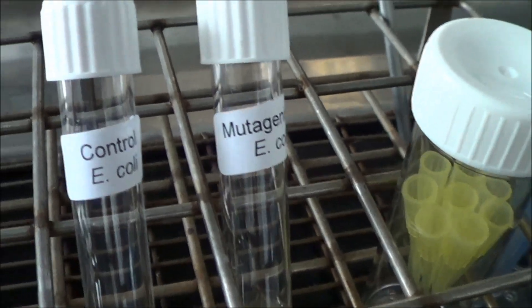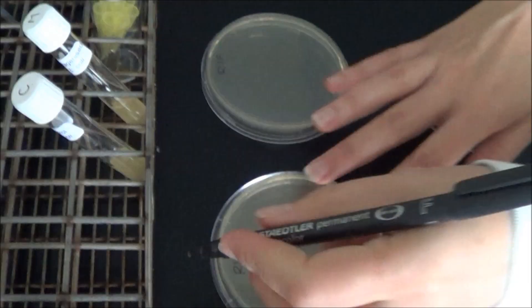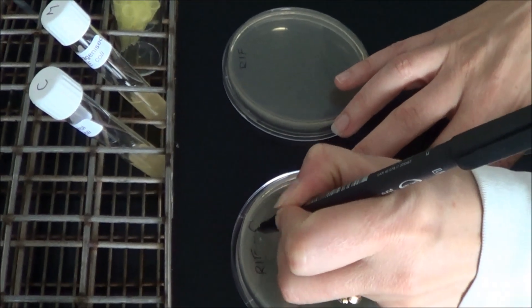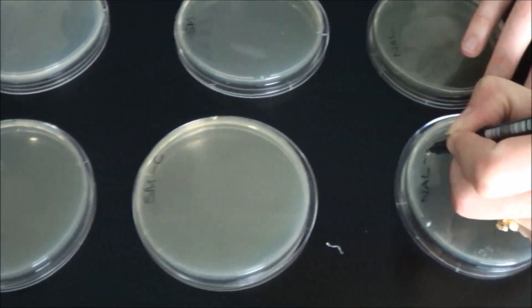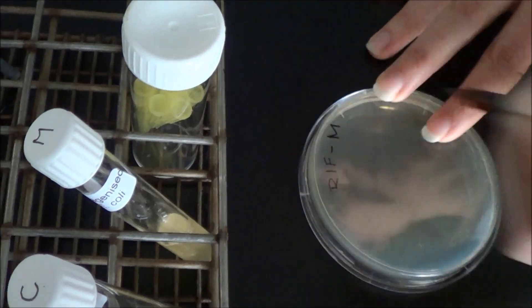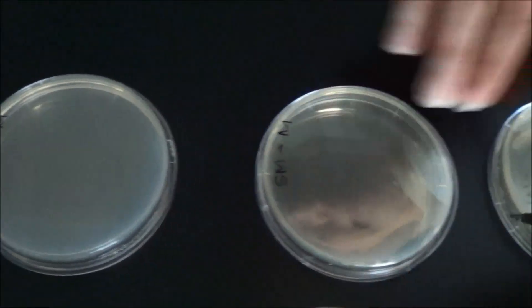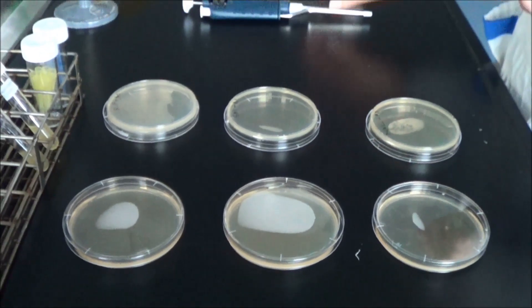Label one set of plates as controls or C, and the remaining three as mutagenised or N. So there should be two rifampicin plates, one control and one mutagenised; two streptomycin plates, one control and one mutagenised; and two nalidixic acid plates, one control and one mutagenised.